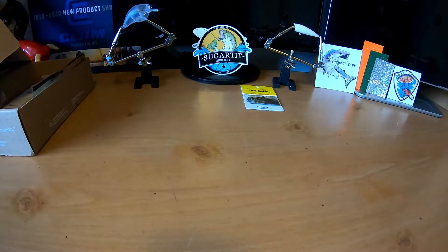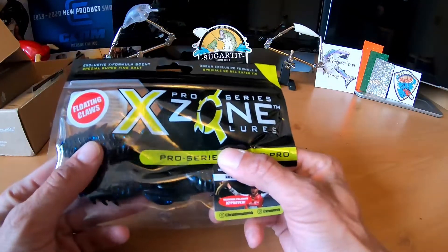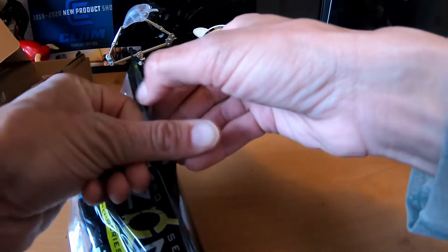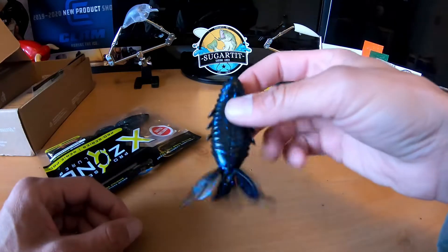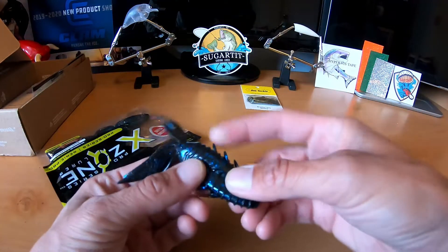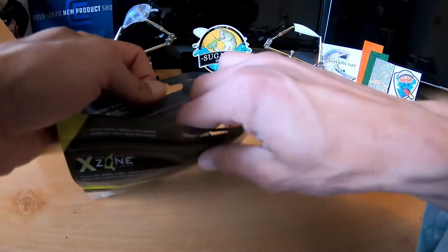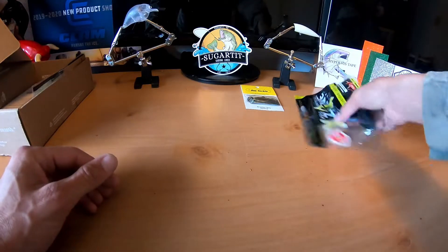Next we've got Zone Lures Floating Craws — these things are gnarly. They're called Adventure Bug, definitely some kind of craw. Opening it up — good action on that, love these little wings. It's a four-pack and these retail for $2.99.